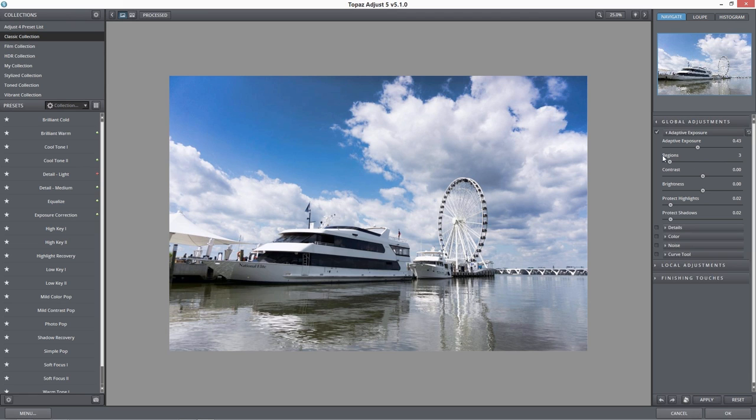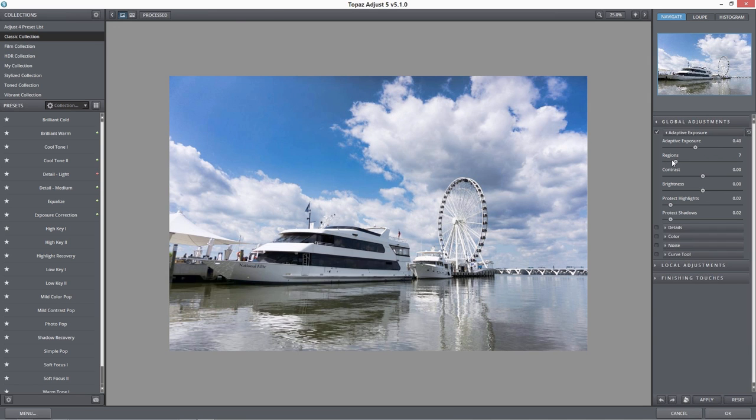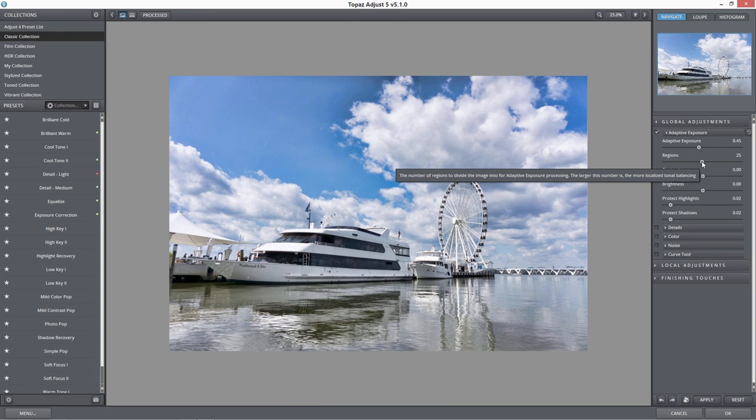We'll go to our Regions next. If I go down to one region, it's the entire image that the adaptive exposure is working off of. If I move this up to four, this is going to divide my image into four equal quadrants. What I like to do is bring the regions up a little bit so that all the area the adaptive exposure is working on is spread out through very small regions throughout the photograph, rather than over the entire photograph as a whole. That's going to help you get that tone mapped HDR look.